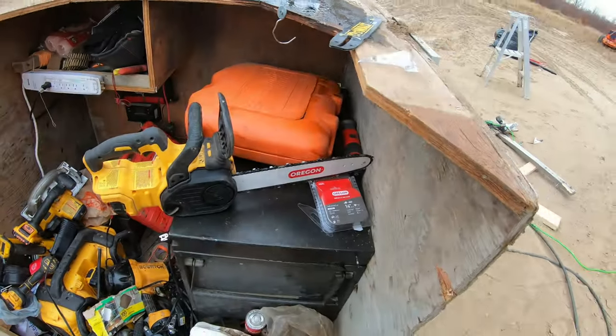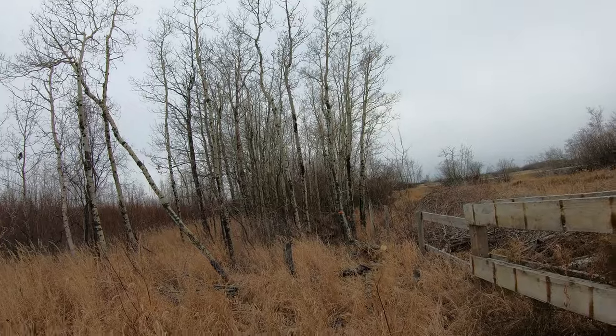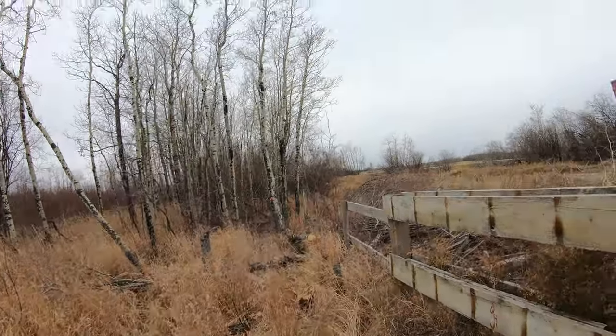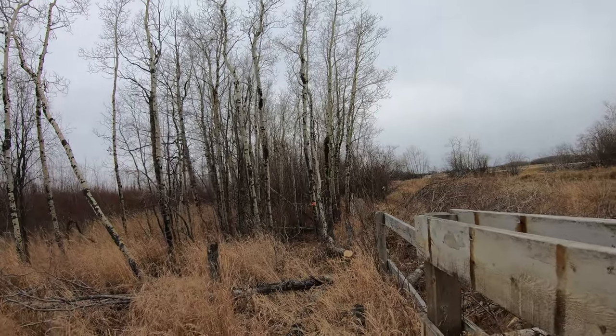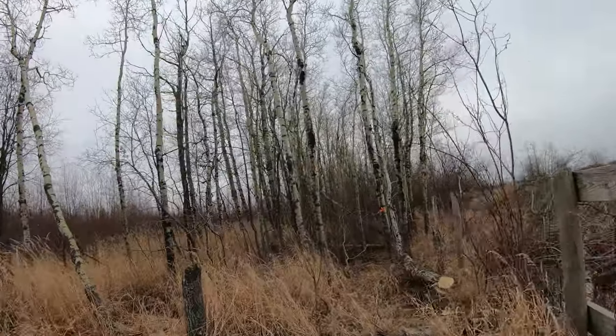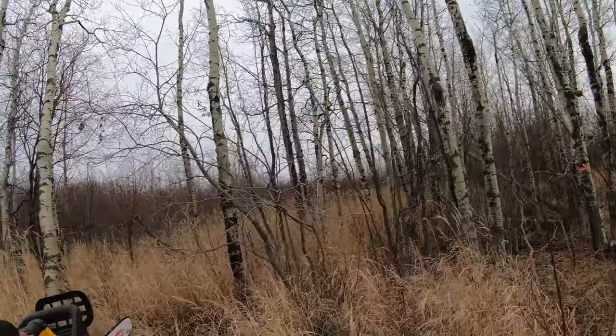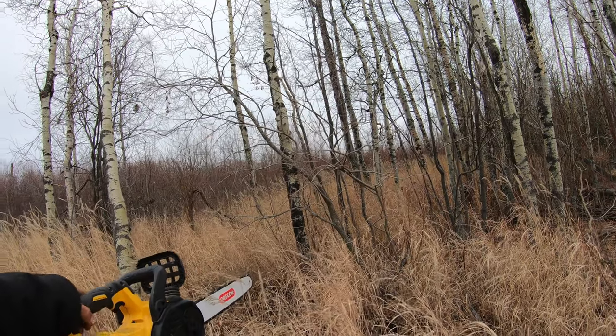Okay let's go chop a tree. There are the trees I have marked — I have a view of the road from the house and we'll chop those down, maybe one or two. I only have the one good battery so I don't want to deplete all my batteries today.